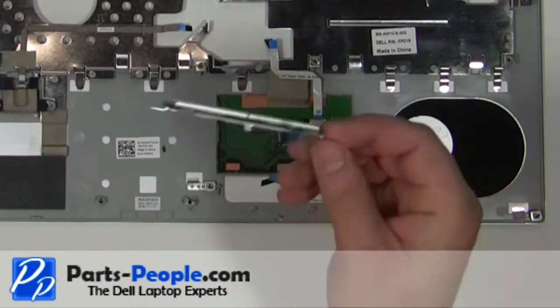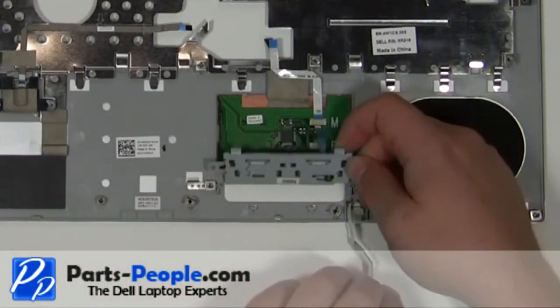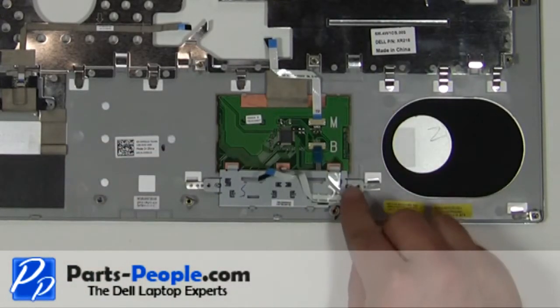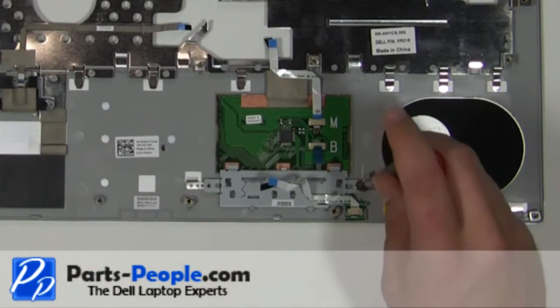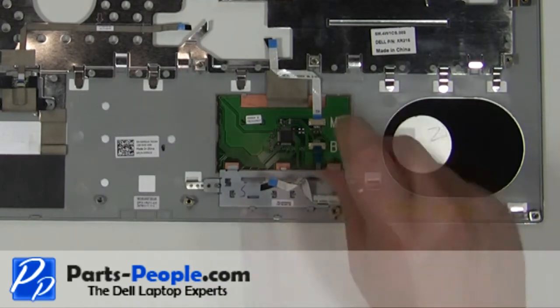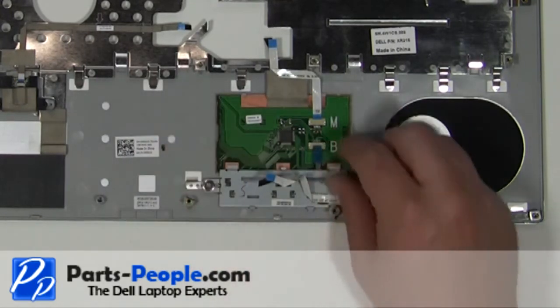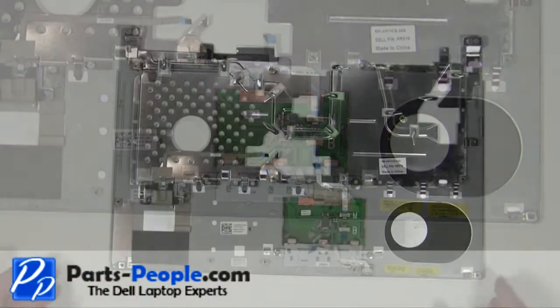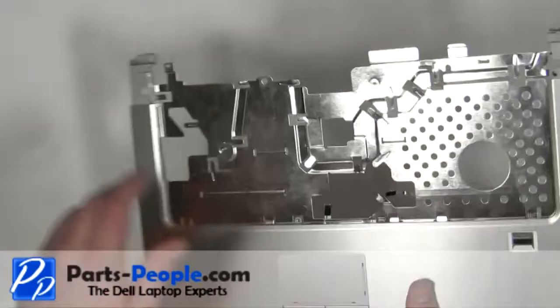Place the mouse buttons into the palm rest. Replace the two screws. Plug in the mouse button cable. Turn the palm rest over.